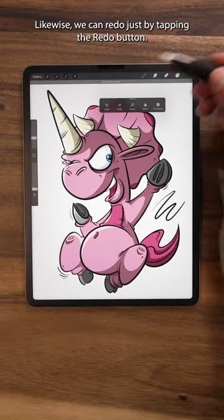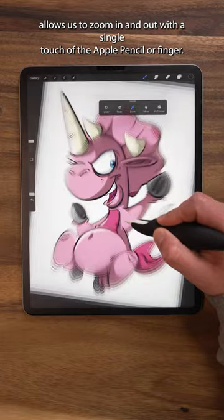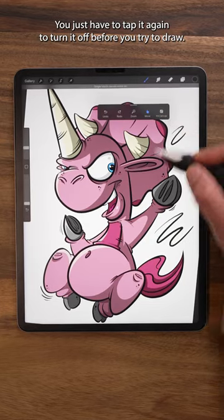Likewise, we can redo just by tapping the redo button. The zoom button allows us to zoom in and out with a single touch of the Apple Pencil or our finger. You just have to tap it again to turn it off before you try to draw.